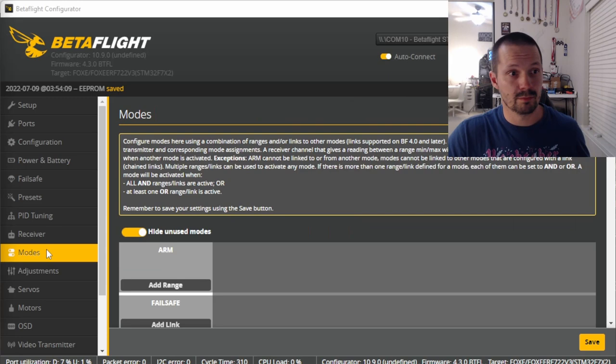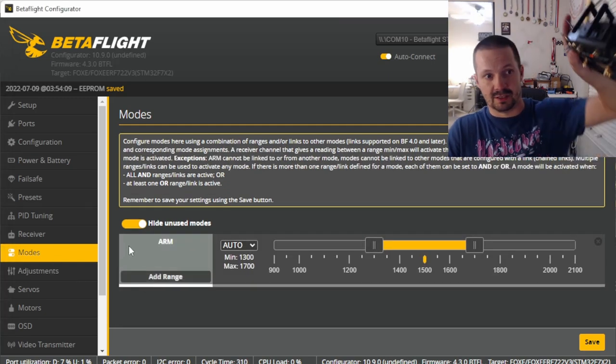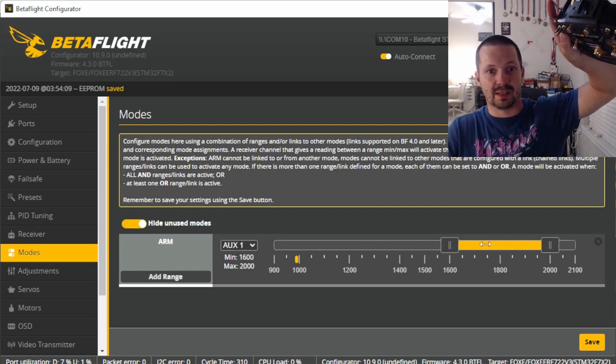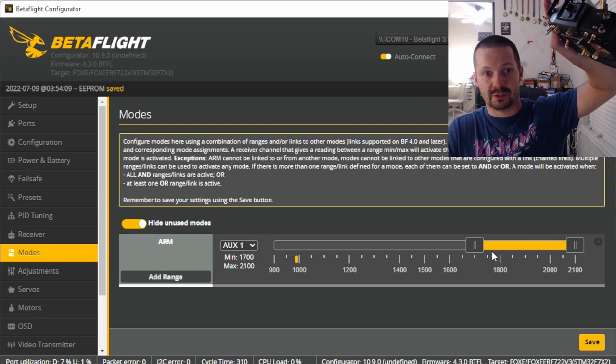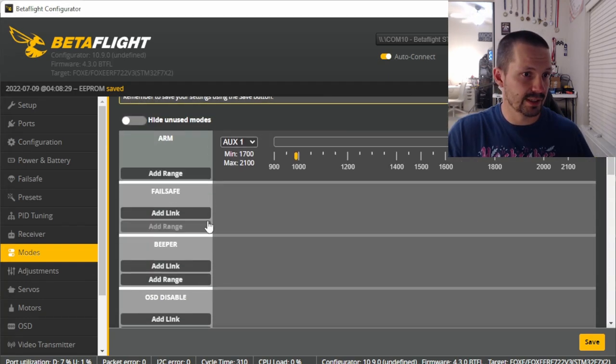In the Modes tab, this is where you tell your drone which aux channel and switch to use for arming. Click Add Range, move the switch, and it automatically detects the aux channel. Move the yellow bar to the position where you want the drone to be armed. If you try to arm now, it won't arm because we haven't set the motor protocol yet, and the drone detects it's connected via USB as a safety feature.